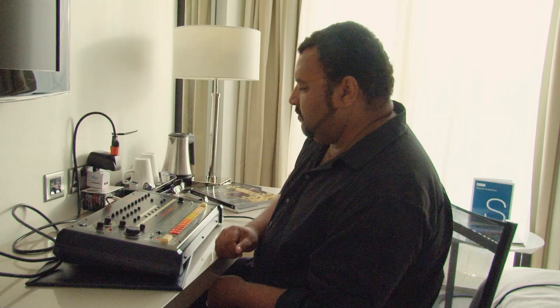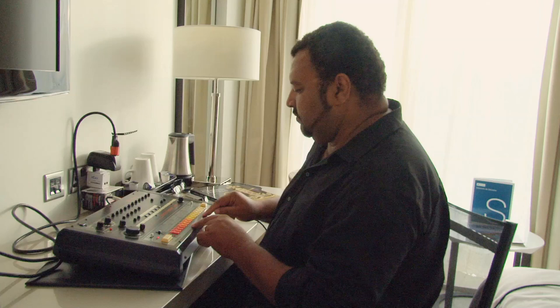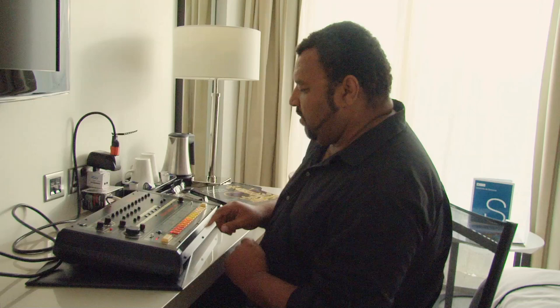And last but not least, we can put an open hi-hat on the snares. What I want to do is get off the closed hi-hat so I can open up the open hi-hat.